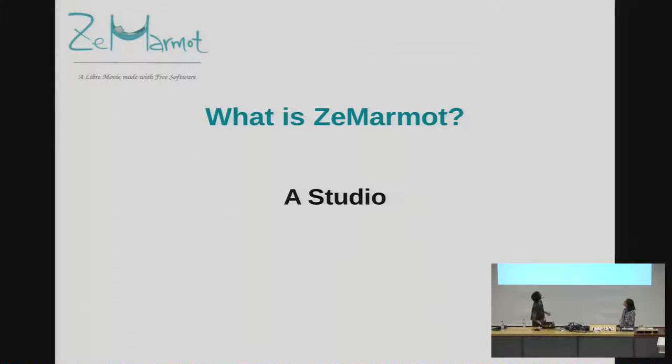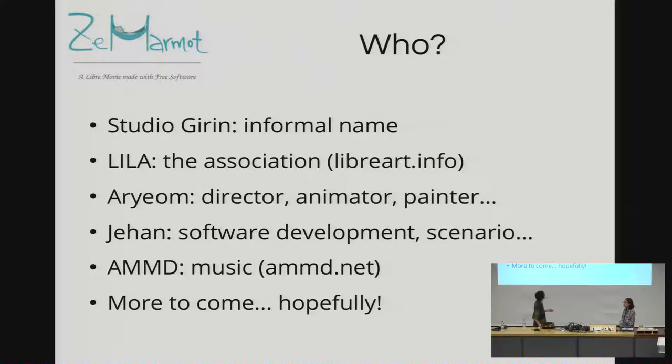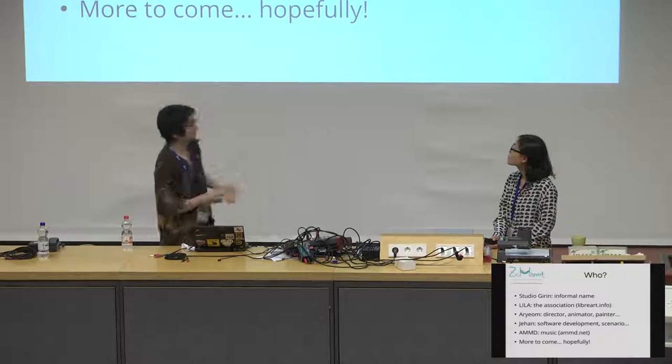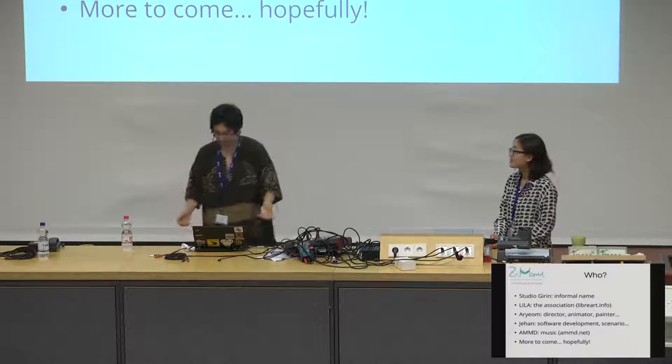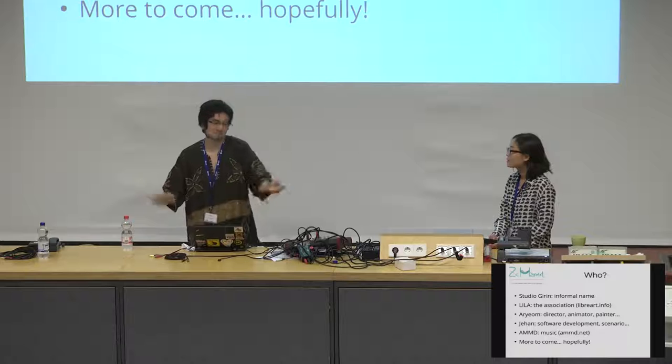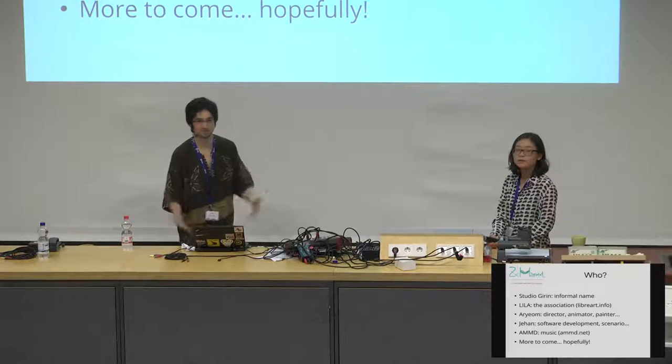The Marmot is also trying to become a studio of sorts. Let's be honest — right now it's mostly just the two of us and the musicians. We have a non-profit association called Lila — 'libre comme là' in French, meaning 'free as art' — which I co-founded about 10 years ago. We also have the informal name Studio Gearing. What we'd love to do if we had money is create an actual free-art studio, making free movies and improving the media software stack.